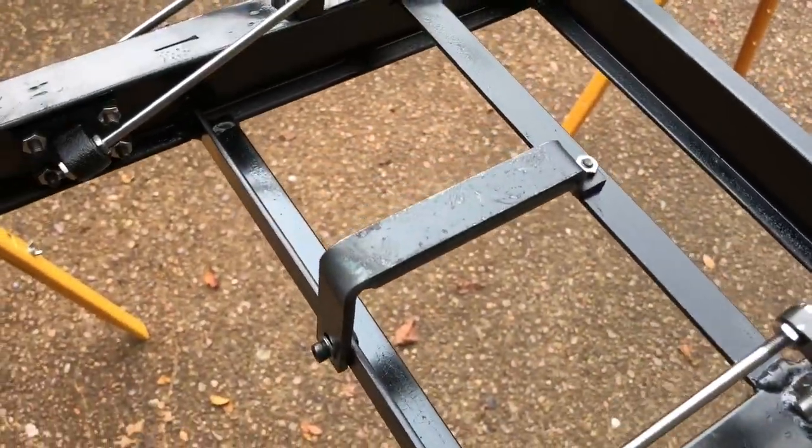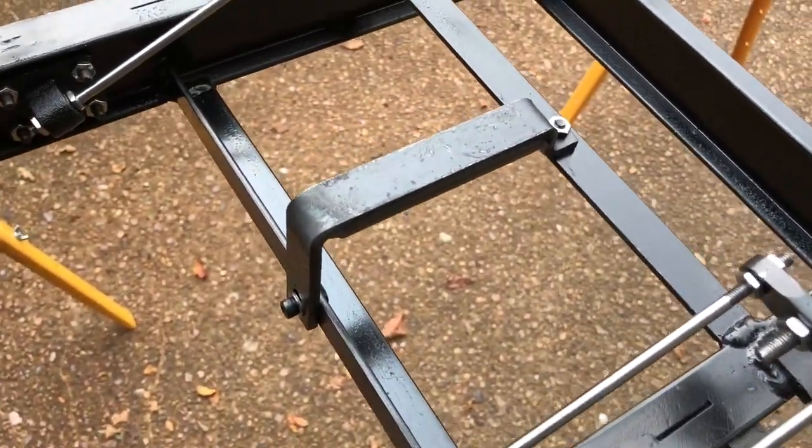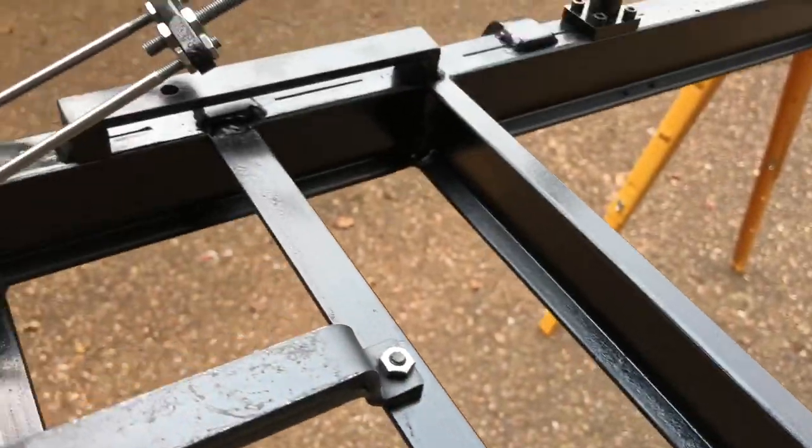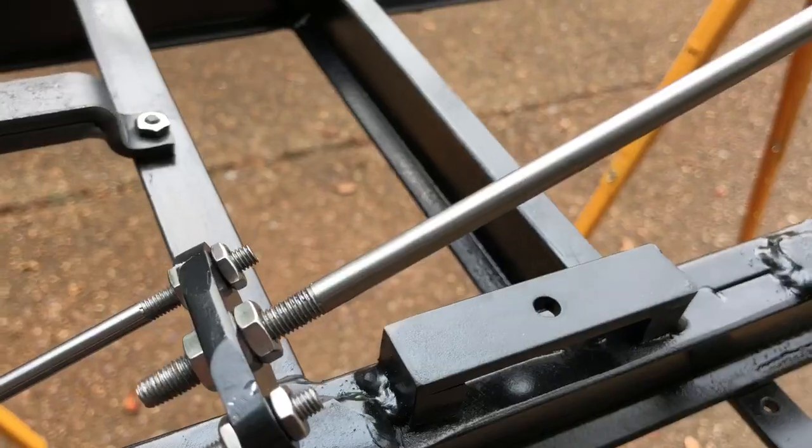In here is some rigging for the brakes. There are several brackets that go along to guide the brakes as well.